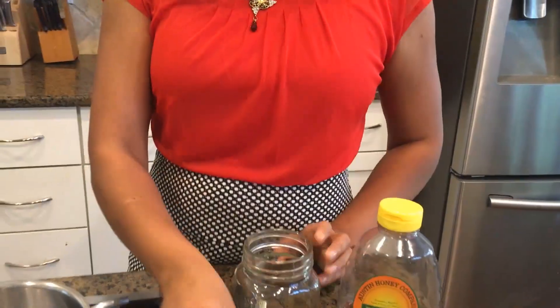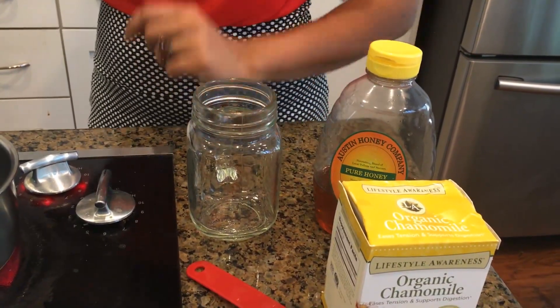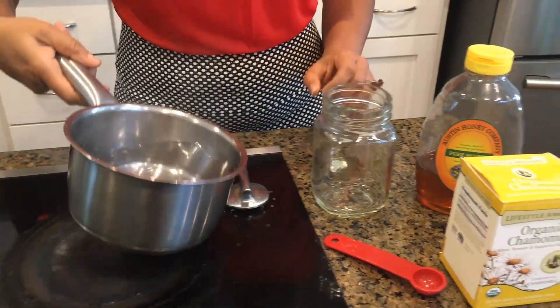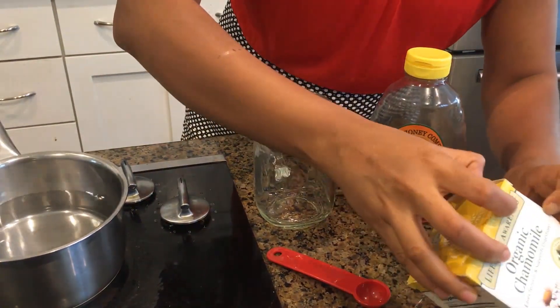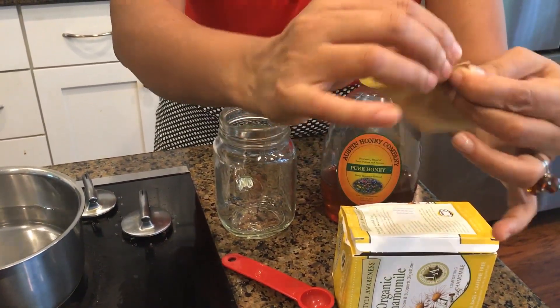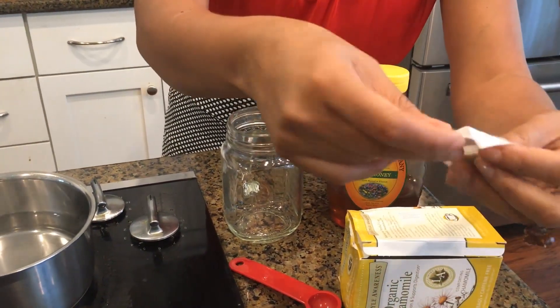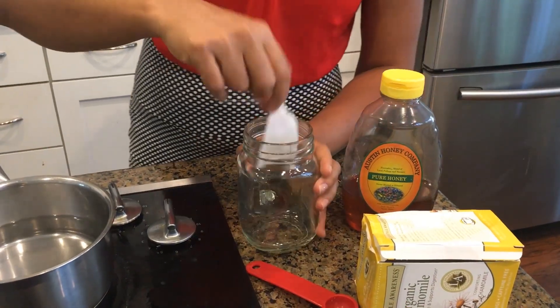I have my water boiling, and I also have honey, a tablespoon, and a jar for me to sip the tea. My water is ready. I'm going to take my chamomile tea bag — it's organic — and you can see it is not plastic; it's paper, so it is also environmentally friendly.